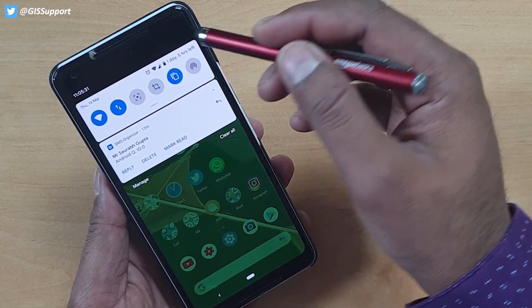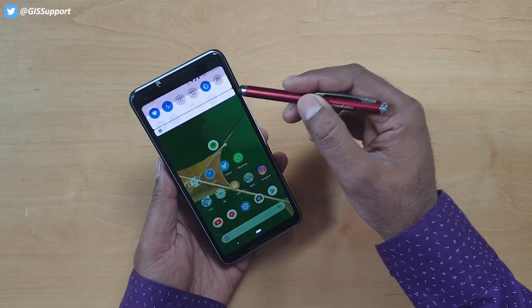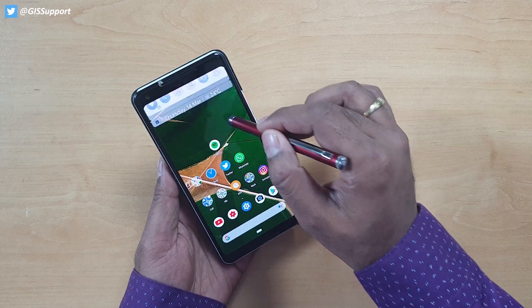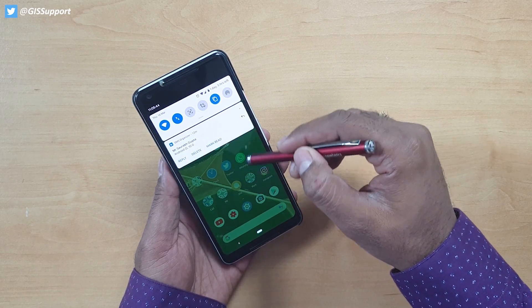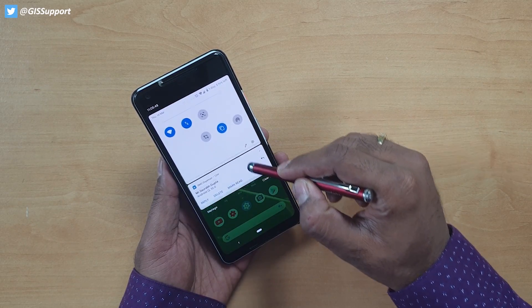It shows something like 'one day five hours left' — that means it is a prediction. It will obviously change device to device and every time it changes. It's a good thing — you can have an idea based on your current device usage of how long your battery will last. Once you swipe, it will simply disappear.